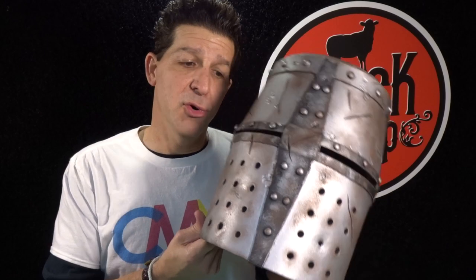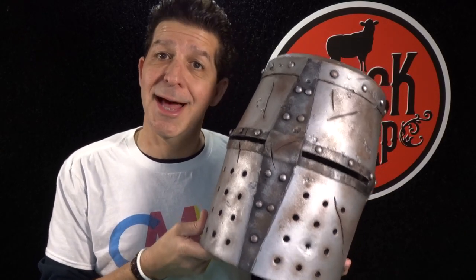Hey everybody, welcome to the Black Sheet Props channel. I'm Steve, here to teach you the tips, tools, techniques, and materials for building your very own super cool EVA foam props. In our last episode, making an EVA foam night helmet Part One, we went through building the entire structure — the bottom half, the truncated cone for the top half, how we capped it off and cut the beveled edge.